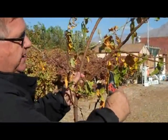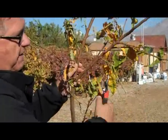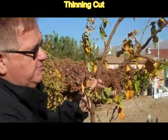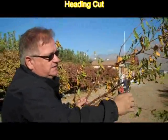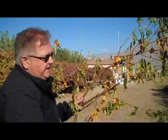If I were to remove this branch at this point, at a juncture between two branches, then that is called a thinning cut. A thinning cut removes an entire branch. A heading cut cuts somewhere along the branch, just above a bud, anywhere along its length.